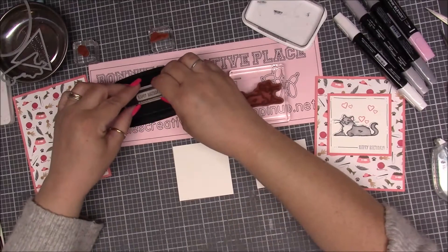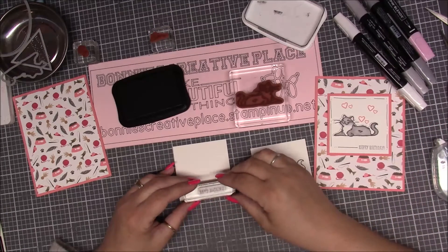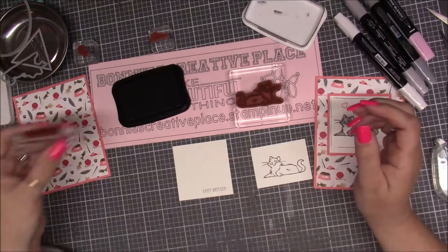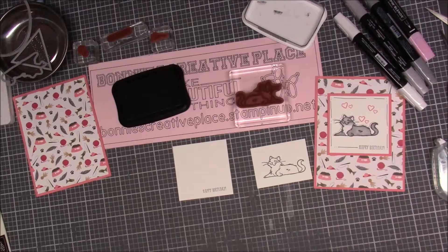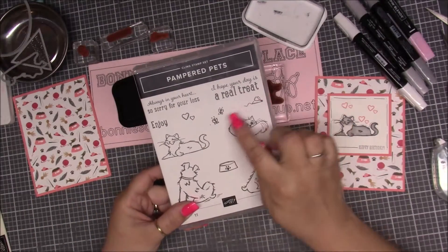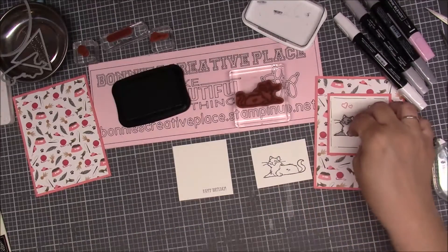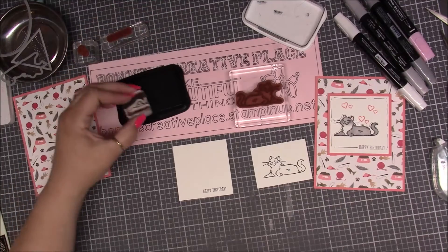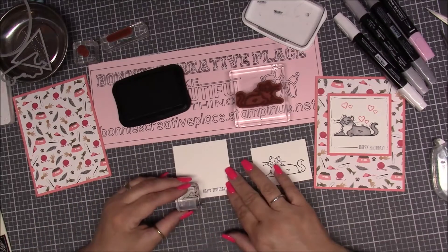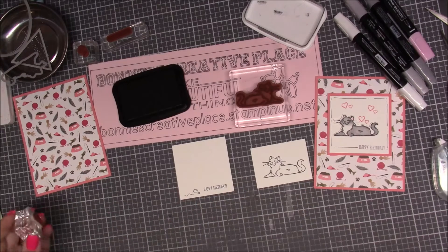I'm going to stamp this up, positioning it not all the way to the side and not all the way at the bottom, just right about there. In this Pampered Pet bundle there are also some hearts, butterflies, and a little mouse. This was an afterthought after I made the card — a lot of my ladies added the little mouse right near the Happy Birthday, and I think that's a great idea.